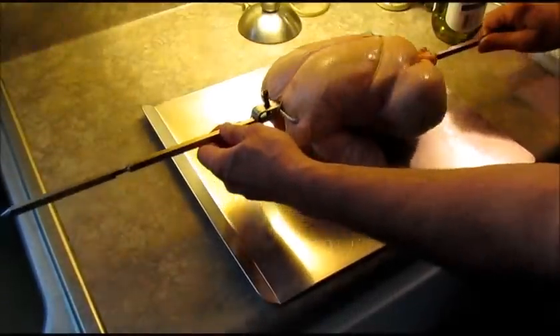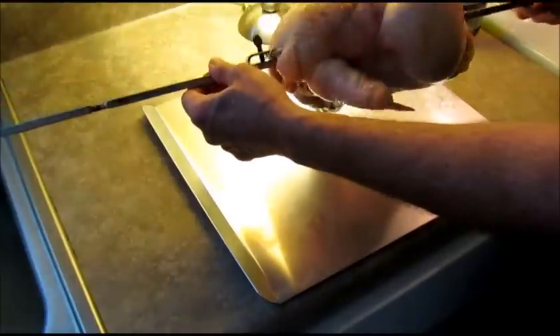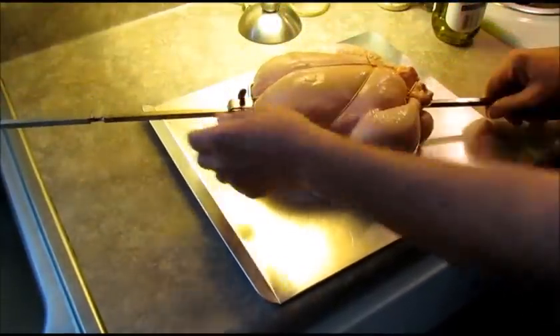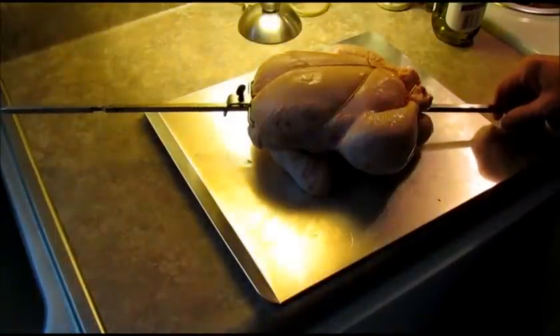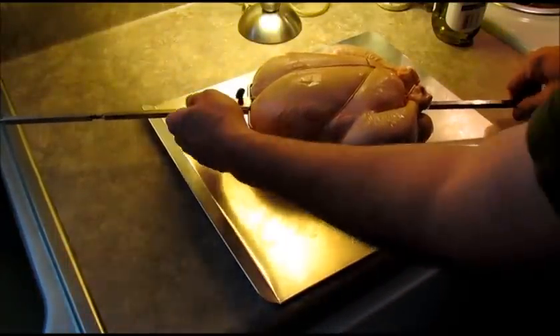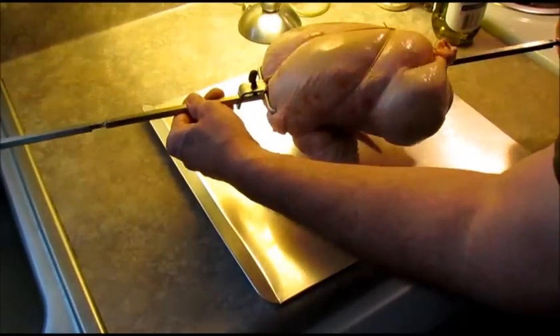Got that chicken all tied up — it fought with me, but I got it. Hopefully it won't flop around when it starts spinning on the grill. There are a lot of good videos on YouTube on how to truss a chicken and they make it look so easy, but I can't do it. I kind of just tie it up the best I can, a little bit different each time.